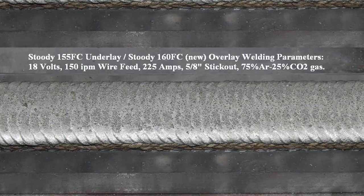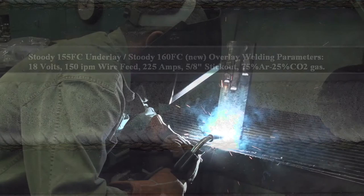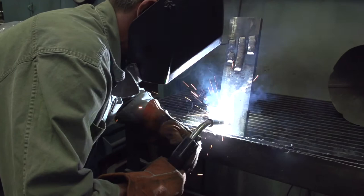These nickel silicon boron wires were developed with the operator, the welder in mind, because if the welder isn't happy, the product's no good.